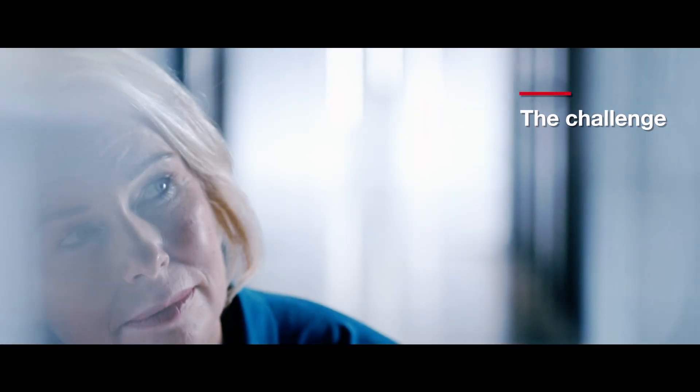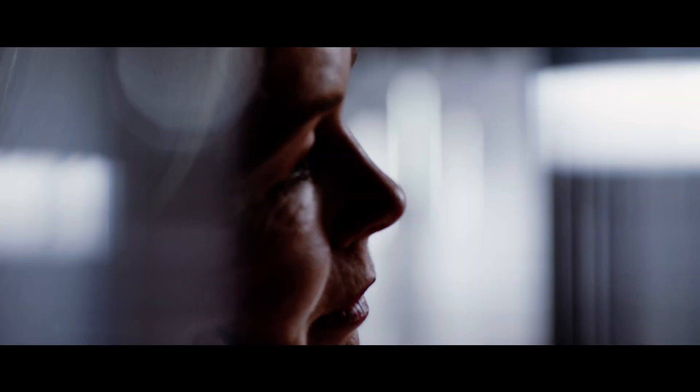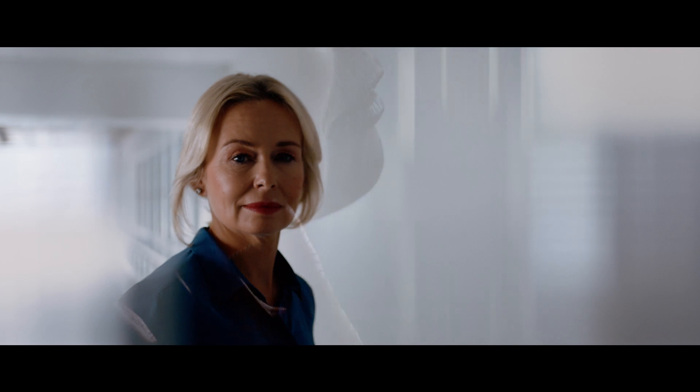In immunohistochemistry laboratories, it is our duty every day to do all we can to diagnose faster and assist clinicians in making the best treatment decisions for our patients. Complex challenges such as long turnaround times, inconsistent stain quality, sorting and grouping of slides and reagents, and inefficient workflows can keep us from achieving this goal.